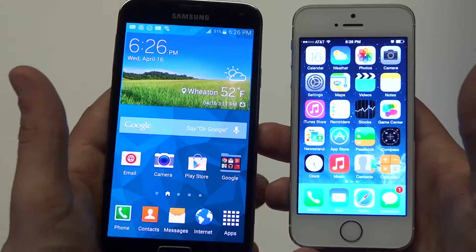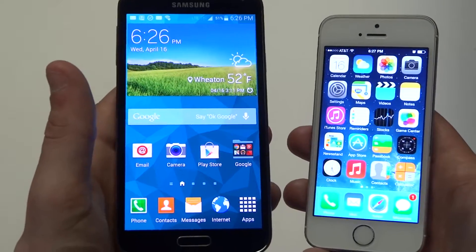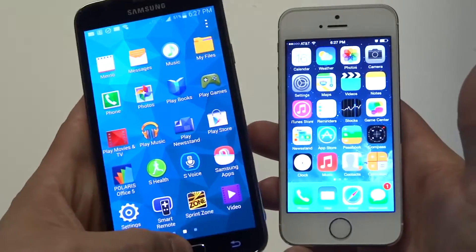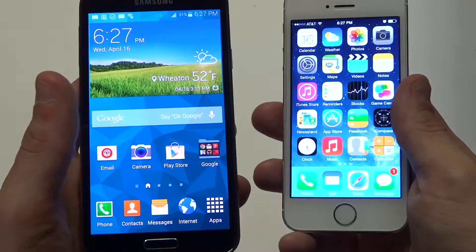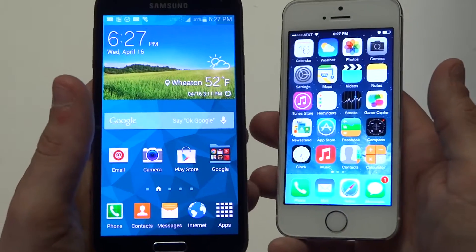Camera wise, this is really where the Galaxy S5 shines. It's got a 2.1 megapixel front-facing camera and a 16 megapixel back camera. The iPhone 5S has an 8 megapixel back camera and about a 1.3 megapixel front-facing camera.